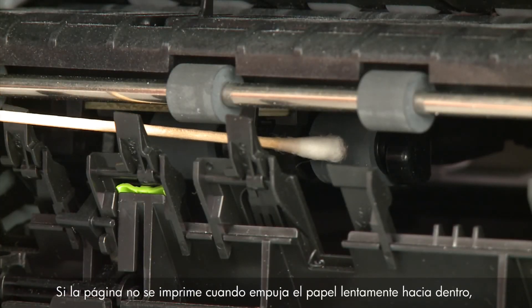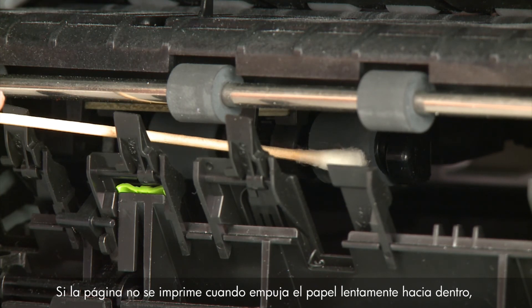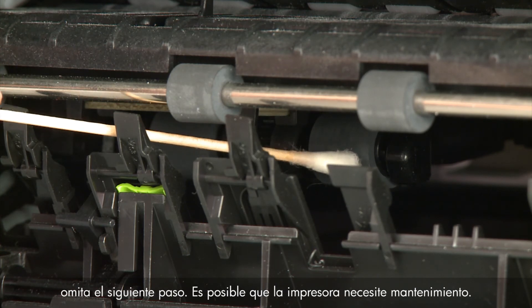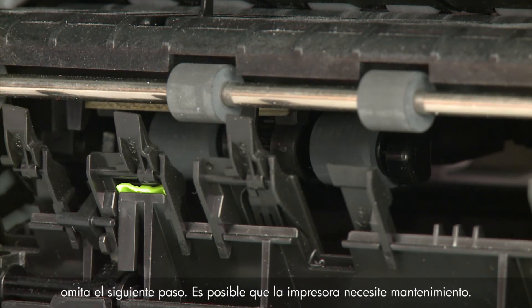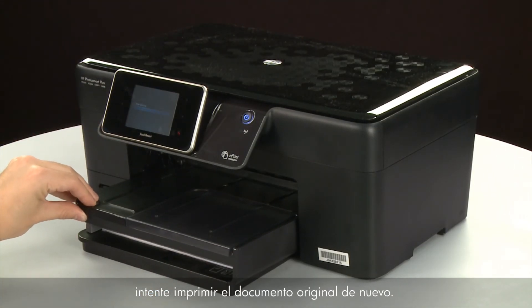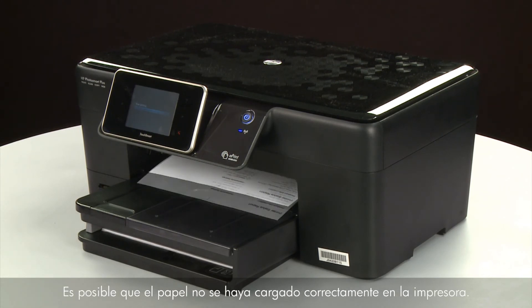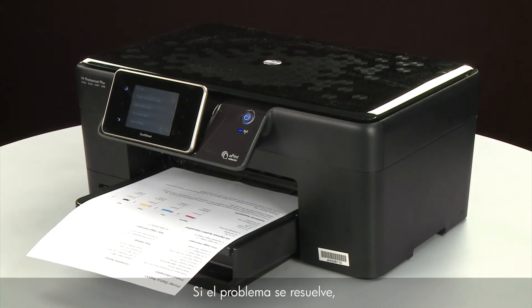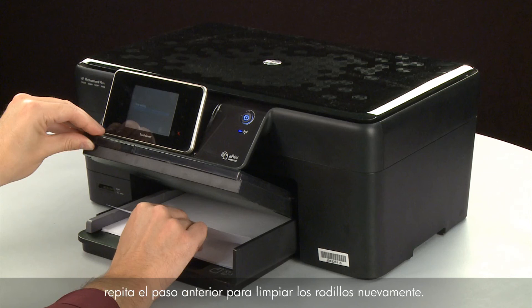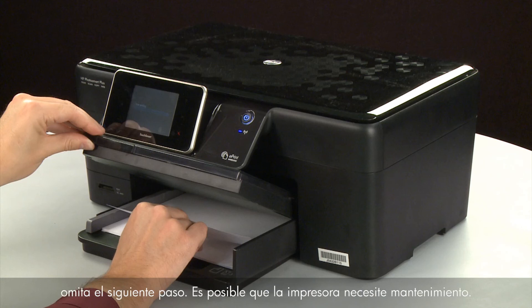If the page does not print when slowly pushing the paper farther in, repeat the previous step to clean the rollers again. If the issue continues after repeated cleaning, skip the next step — your printer may need to be serviced. If the page prints when slowly pushing the paper farther in, try printing your original document again, as the paper might not have been loaded far enough into the printer. If the paper only feeds when you slowly push it farther in and the issue continues after repeated cleaning, your printer may need to be serviced.